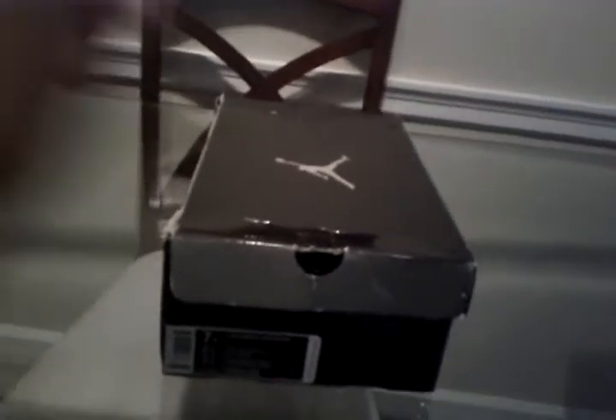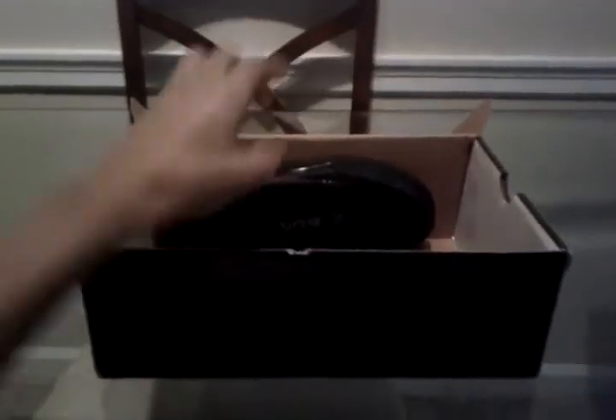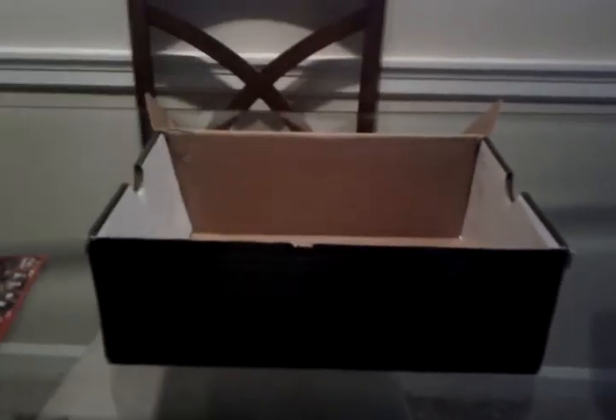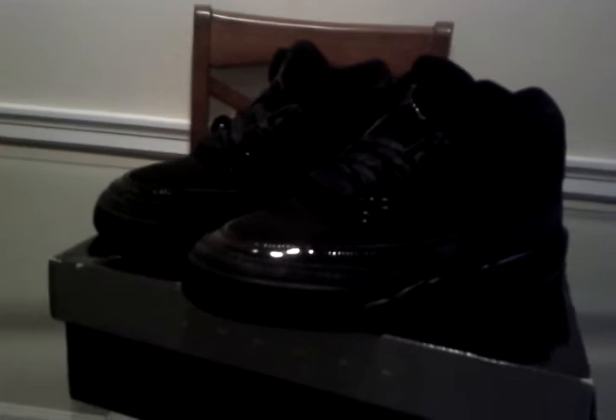Air Jordan 3 Retro, Grade School, Size 7. Retro card. Threes. Black Cat 3's.